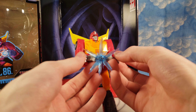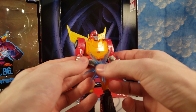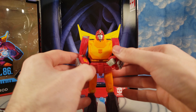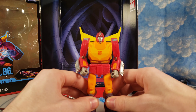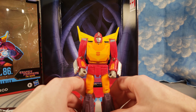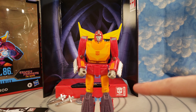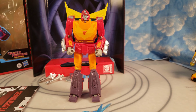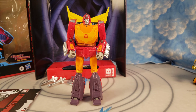This is better than the actual Masterpiece. I have not owned the Masterpiece Hot Rod but I have seen it in person, and this is better. The fake-out hood area has some people concerned, but there's not really much they could do with that animation model to achieve that look otherwise, so it doesn't really bother me.